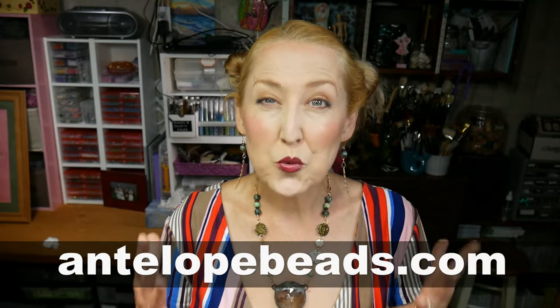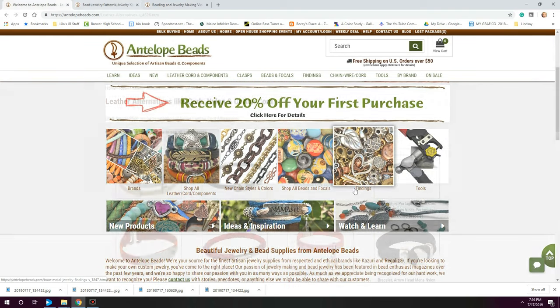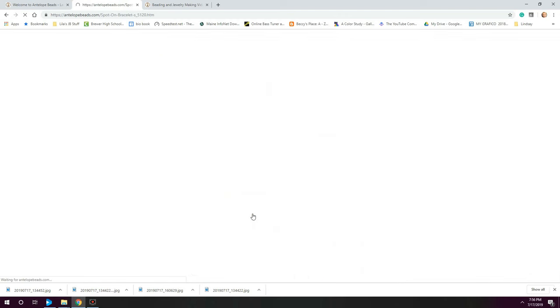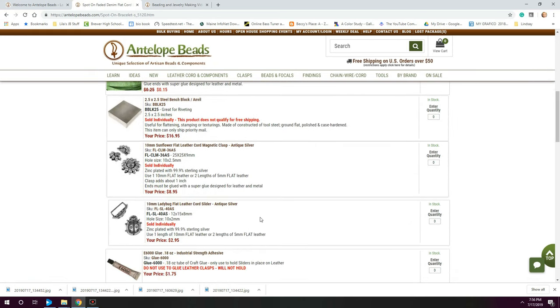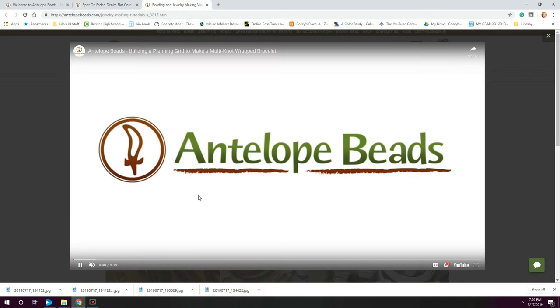If you've never shopped at an actual bead store before, you're going to be amazed at the quality and selection you find and surprised that it won't set you back any more than a trip to the big box store. Shopping this amazing variety of beads and supplies can be overwhelming, but a trip to Antelope Beads Design Idea Gallery and Learning Center will give you all the inspiration you need, plus clear step-by-step instructions and a shopping list so you can add the supplies you want to your cart right there. They have taken the guesswork and difficulty out of creating beautiful handmade jewelry.